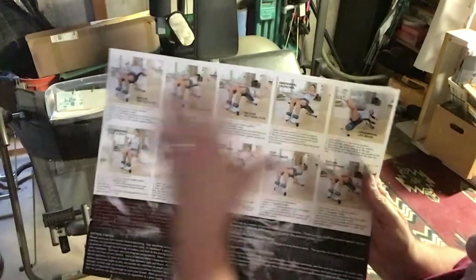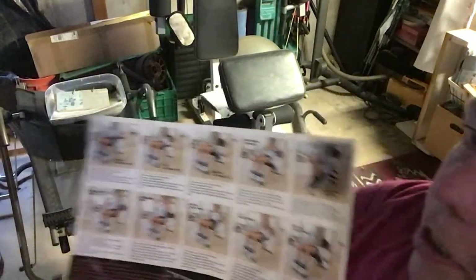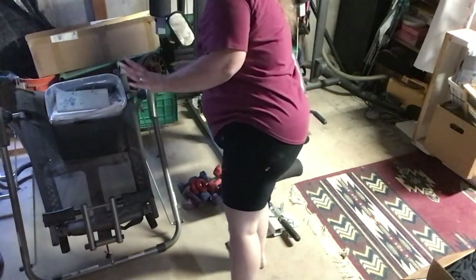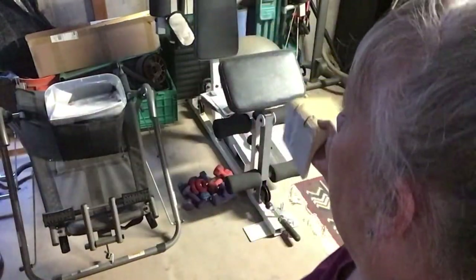The other thing I have is a reference card for the different exercises for my little dumbbells — that's what my bench work uses. I have that little card as well. The gym equipment is old but it still works, and the weights are fine.